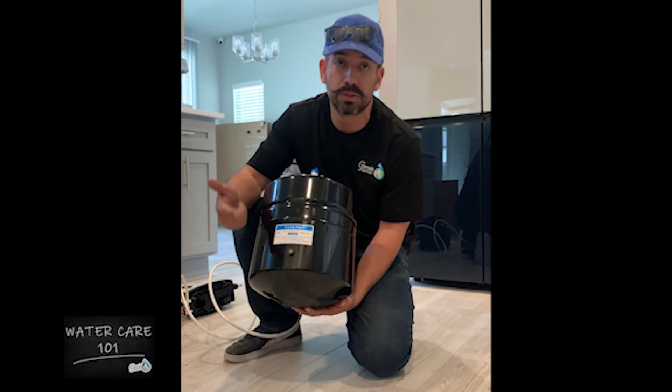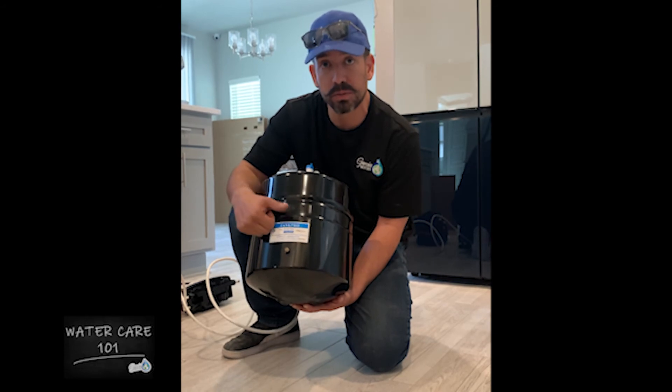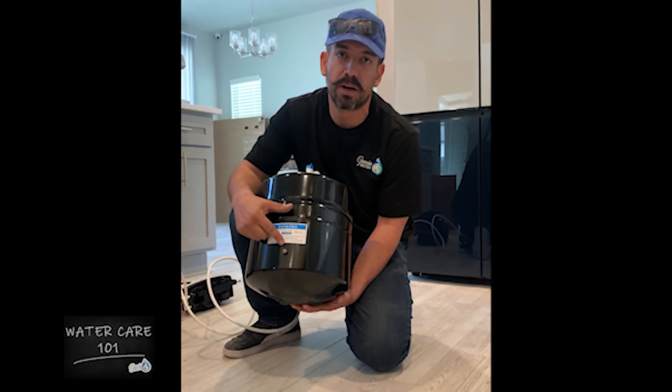I always recommend that you refer to your manufacturer guidelines to make sure it is at the correct PSI, but that's where you want to start. If after you double-check that you're still having an issue, you can give us a call here at Garcia Watercare.